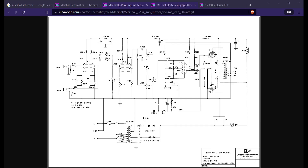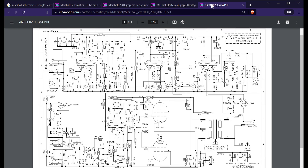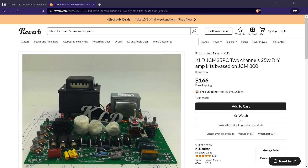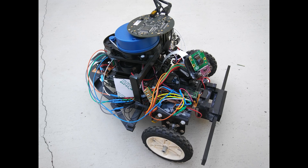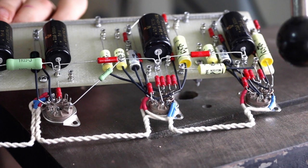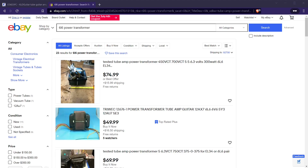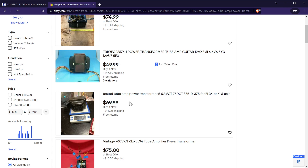Originally I was planning to build one from scratch based on schematics I found online, but then I came across these kits from KLD and decided to try one as my first build. My prior projects have mostly been with microcontrollers and low-voltage circuits, so I figured it would be better to start with a kit. It also meant I wouldn't need to spend as much time in the design process or shopping around for the correct components.